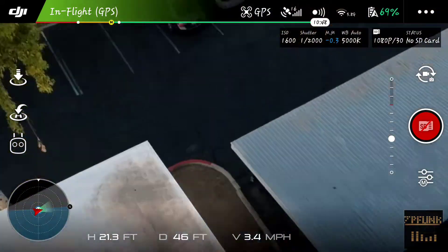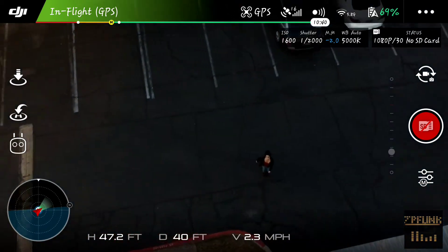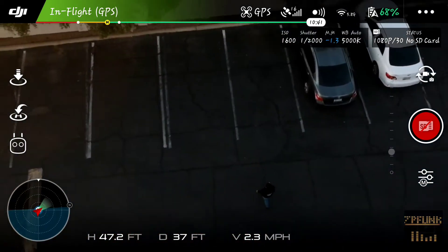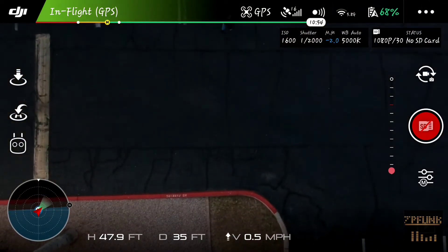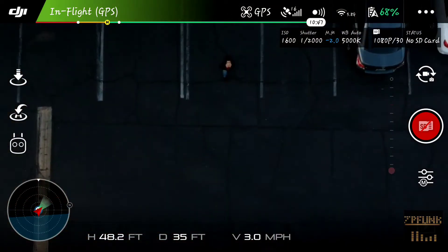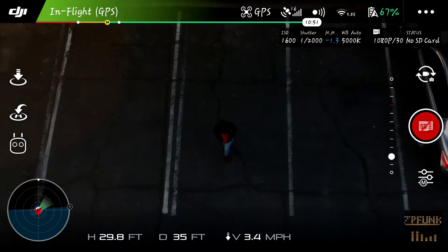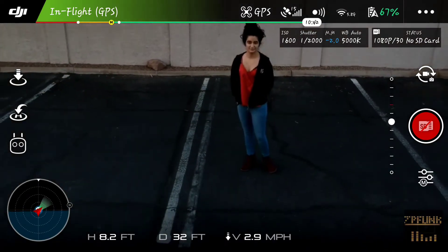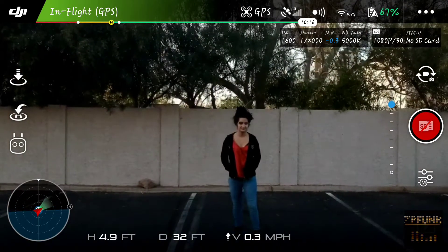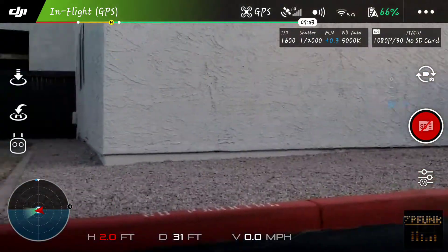Down here you'll see my girlfriend — I asked her to come help me with this, she didn't really want to but she did anyway, so that's a plus. She is going to guide us down to the ground as best as she can, making sure that no one's coming and that I'm not going to just get smashed by a car.